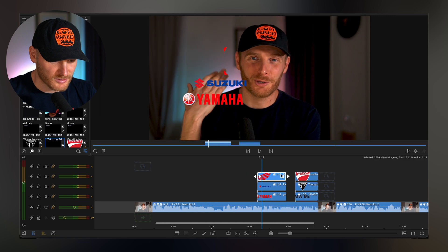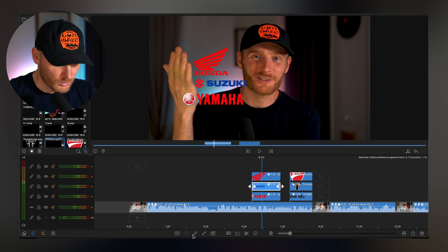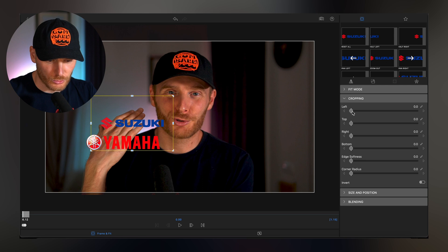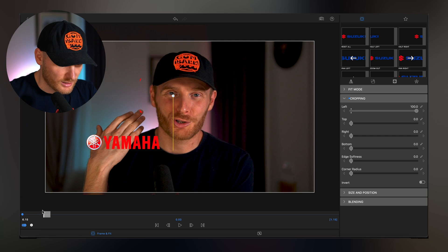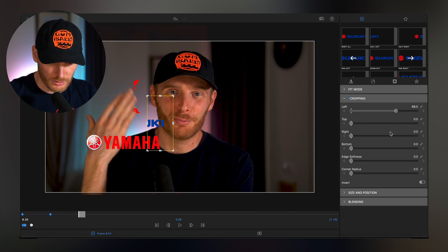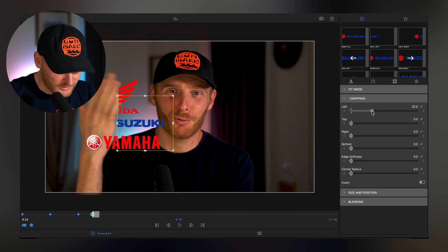We do the same with Suzuki. We go in here, save the position for cropping, set left to minus, save this position, and then when the hand starts to move we start to uncrop it — just to make sure that it follows the movement of the hand.